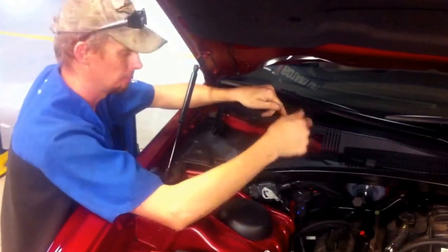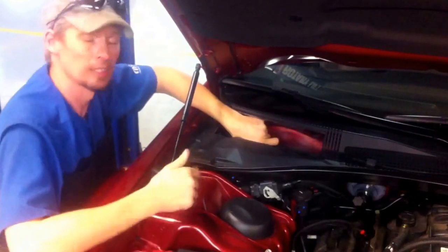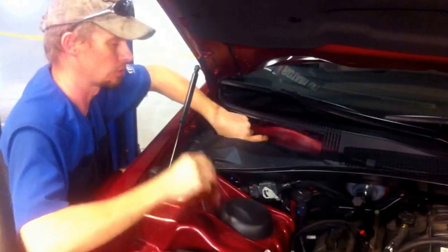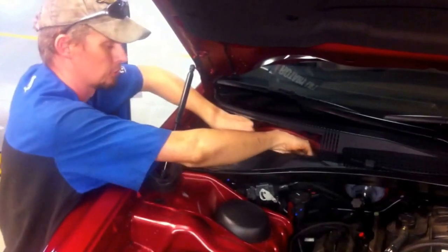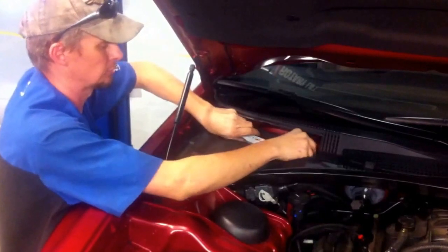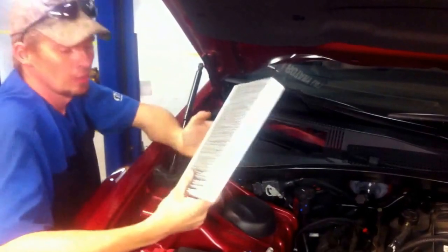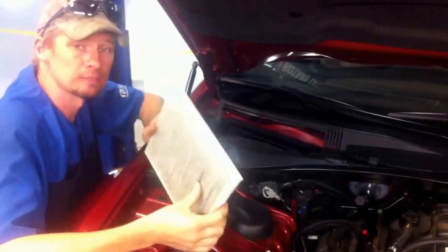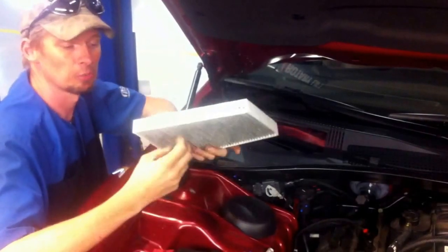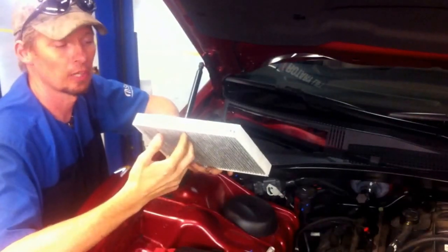About two inches down inside is where it's located. The lid on it is actually hinged so you can get it out. You'll just grasp it firmly and unsnap it, then reach down in and pull the filter out. This filter is actually fairly clean — no reason to replace it. This is mostly just to explain where they are and how to remove it.